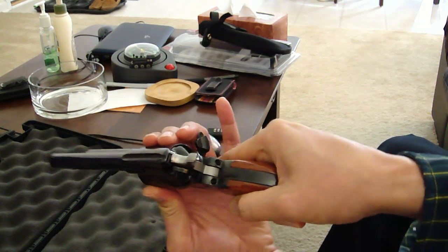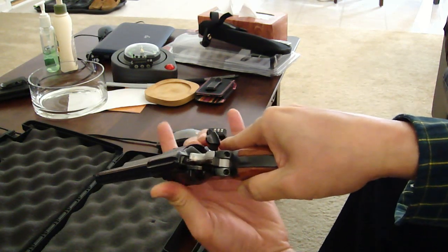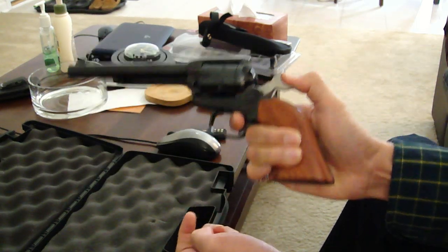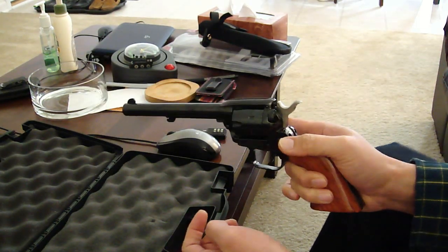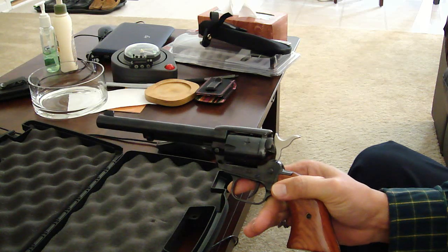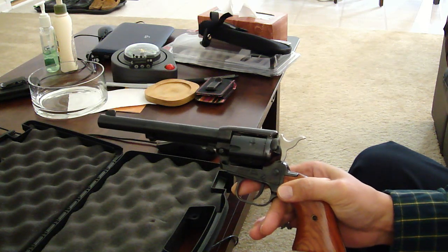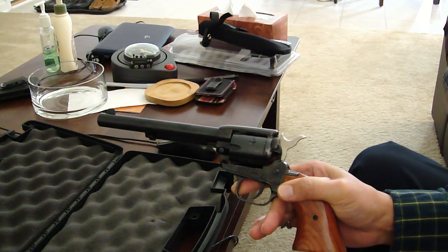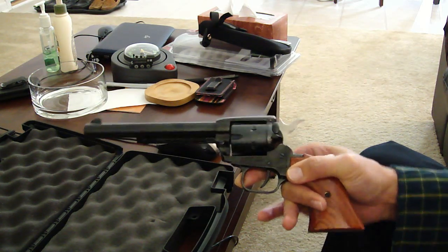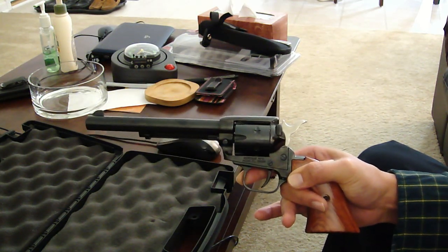The pistol is not loaded. If you want to hunt squirrel or bunny rabbit, you might want to get a good small caliber gun such as this Heritage Rough Rider 22 long rifle.